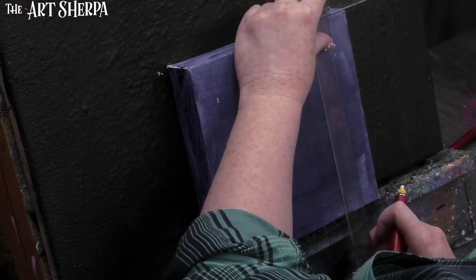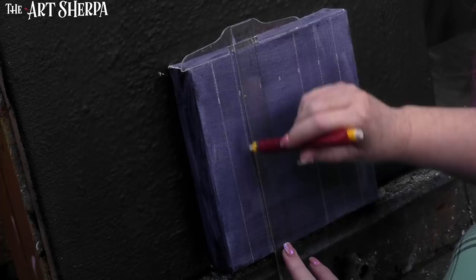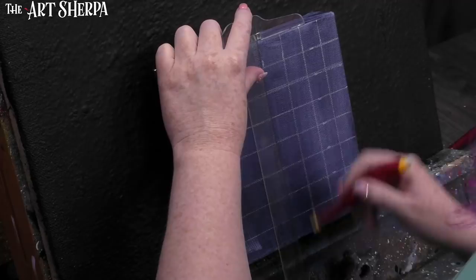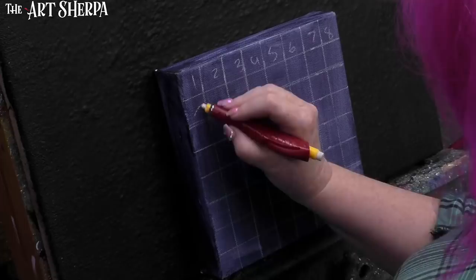Once your surface is painted entirely this gray color and it's dry and not warm — you don't want it warm for the chalk part — I'm going to take a T-square and a Dritz chalk tool and mark every inch across my canvas. Using my T-square, I'll make vertical and horizontal lines creating a one-by-one inch grid on my eight-by-eight surface. Across the top I'll number left to right, one through eight, and on the left side coming down, one to eight from top to bottom.